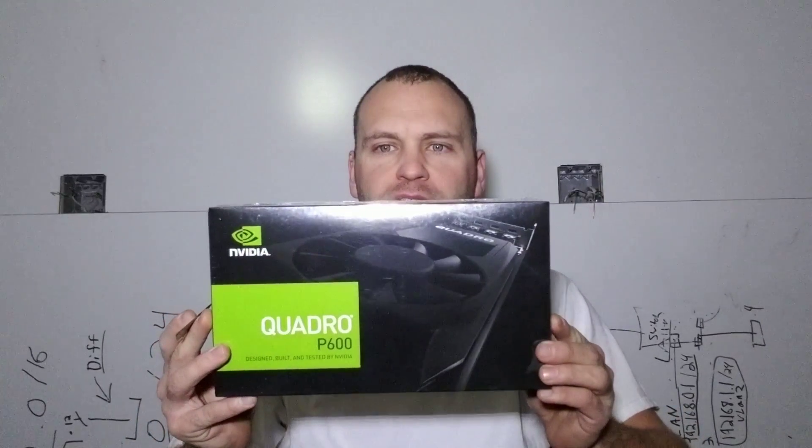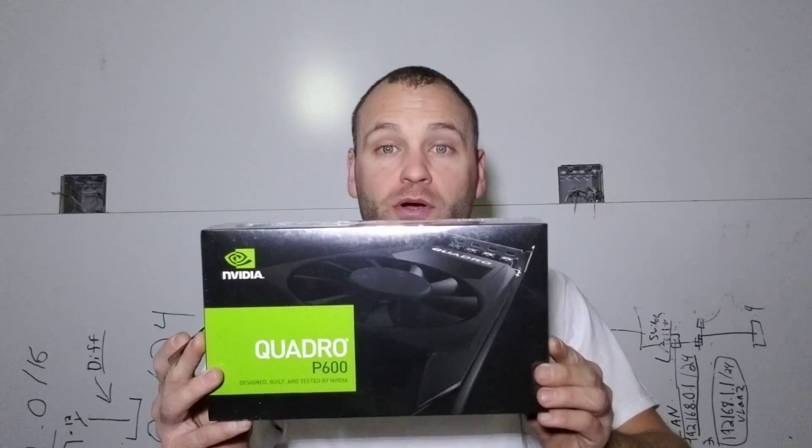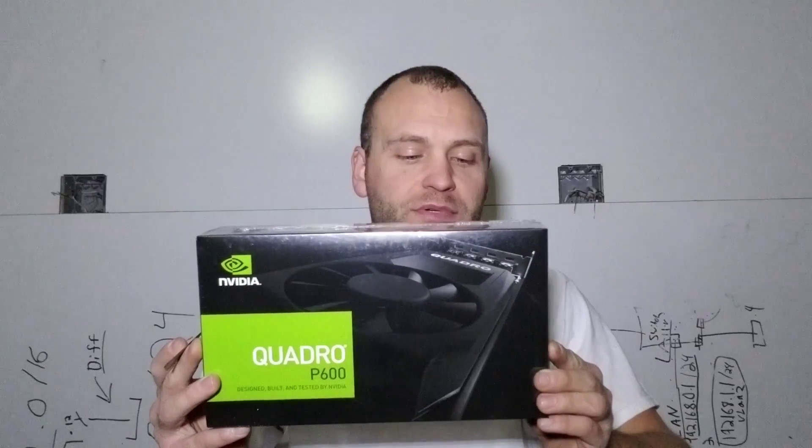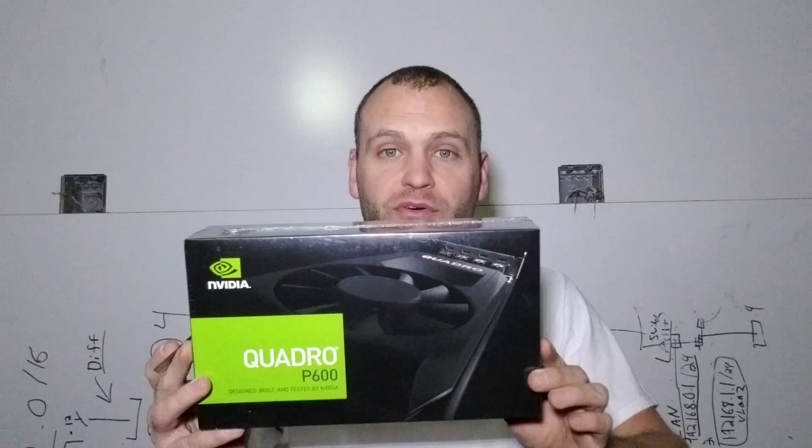Hello, this is Chris with ElevateNet. We're doing another unboxing. Today is the Quattro P600. This is an NVIDIA product — a video card with four Mini DisplayPort outputs, and each output is actually capable of doing 4K.